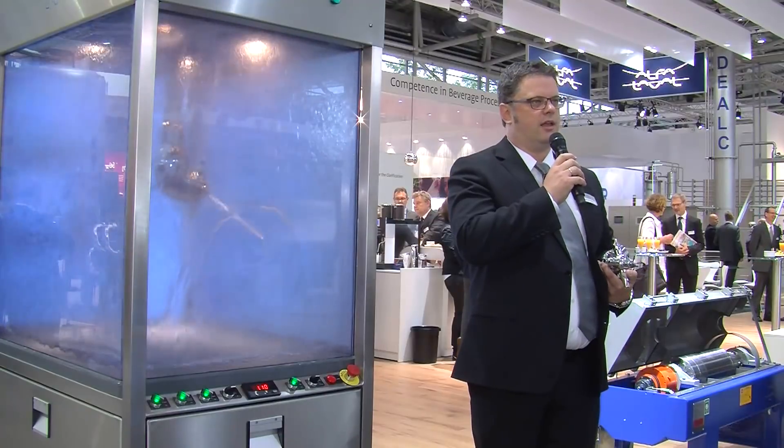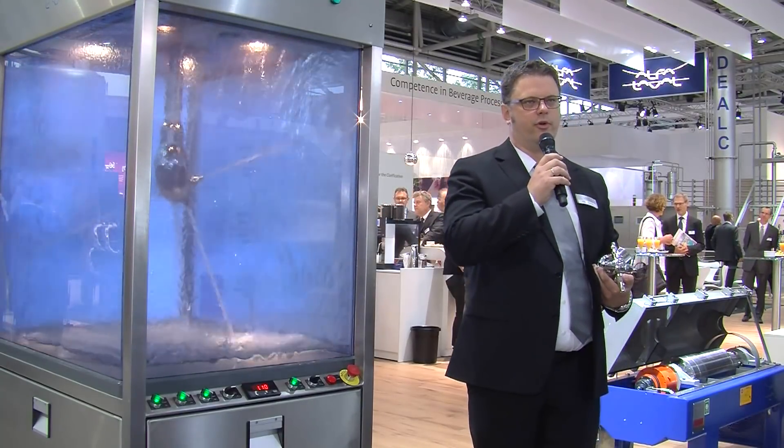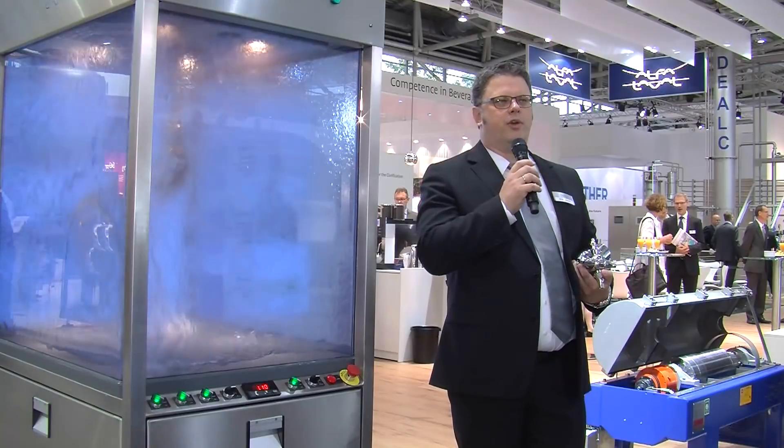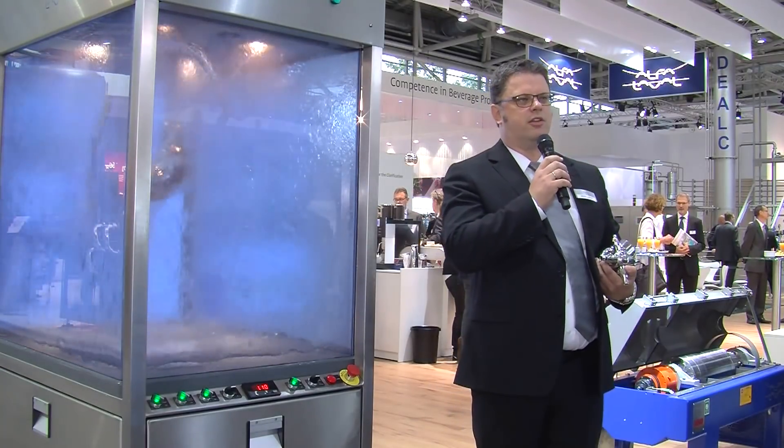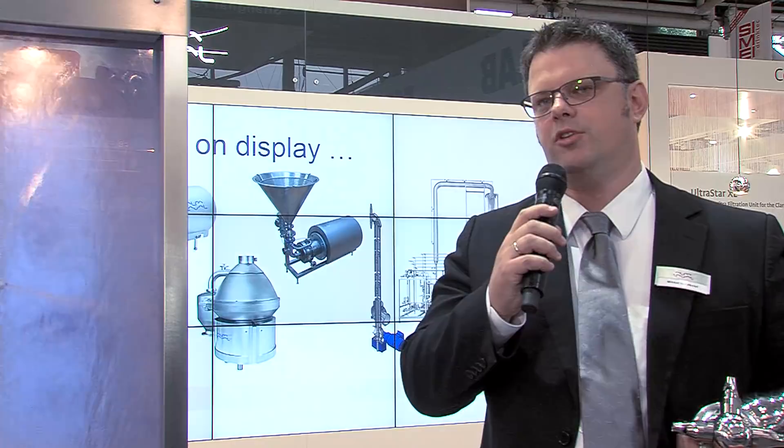That is why cleaning is probably one of the most important operations to get right in a brewery. At the same time there is a big focus on sustainability and on reduction of water usage and the usage of cleaning chemicals. It is of utmost importance to select efficient tank cleaning machines that make sure that the tanks are meticulously clean while minimizing water and chemical consumption.